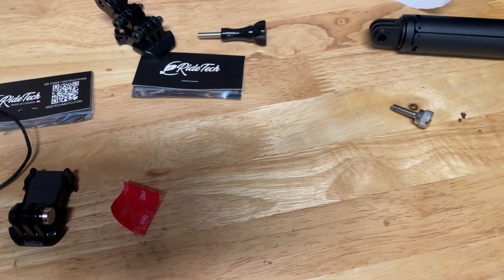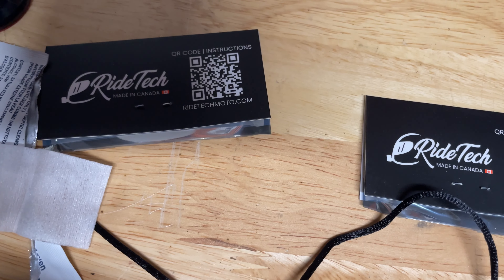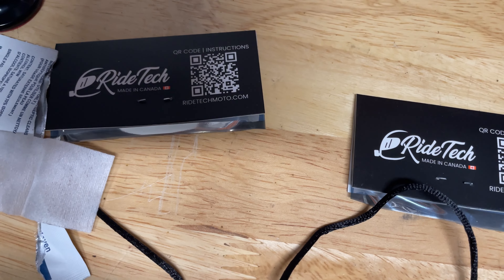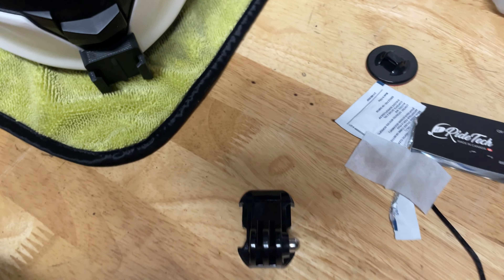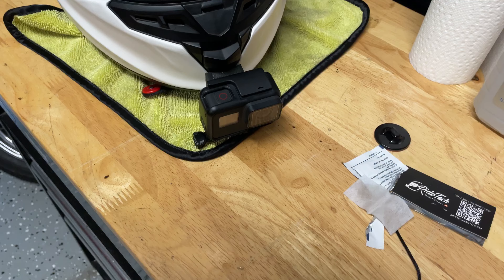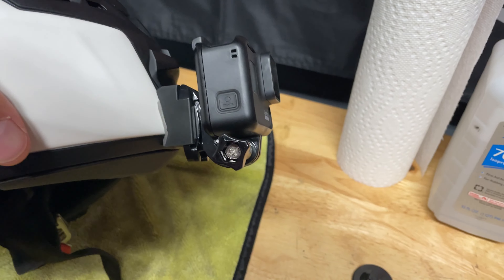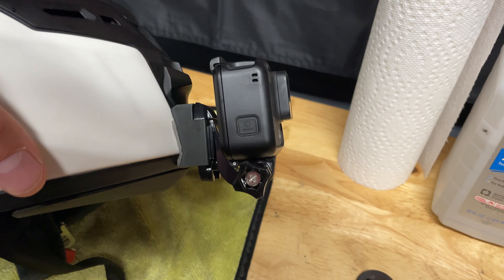For everything I got here I was right around thirty dollars. Again, ridetechmoto.com — they're out of Canada, great customer service. I do like the QR instructions; being a guy I didn't look at them, I just went for it. Let's get this stuck to the front of the helmet and see how it looks — that way I'll have more footage coming for you guys.